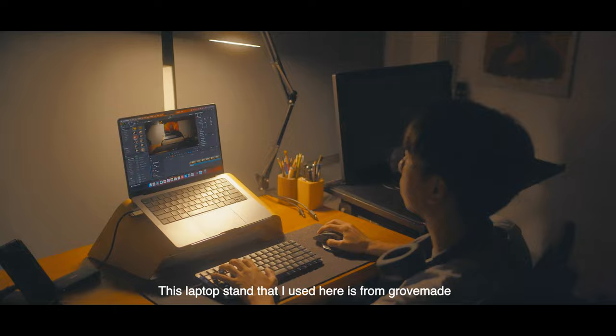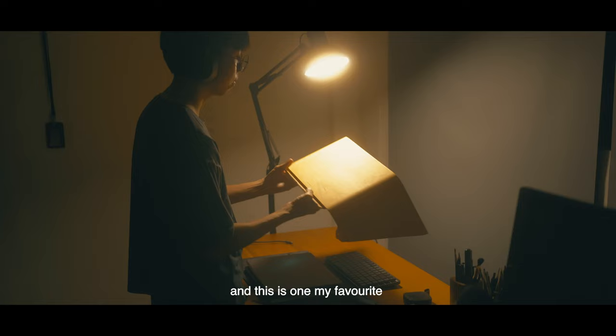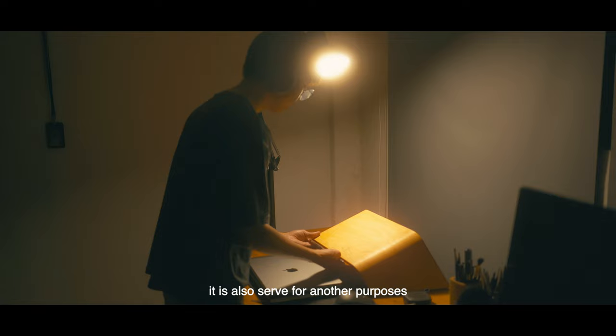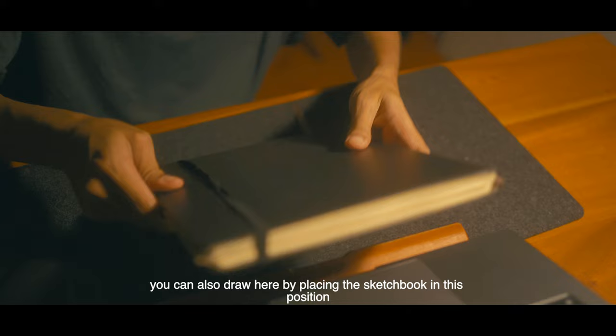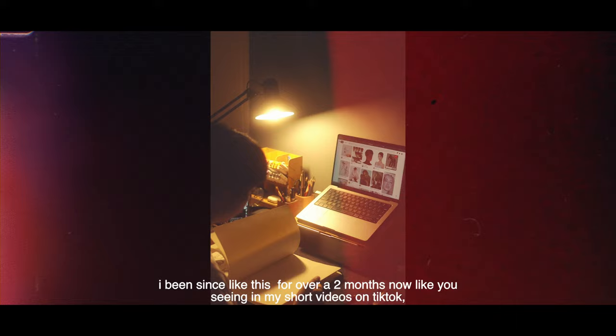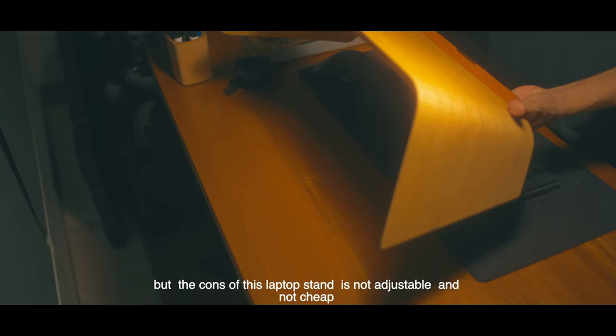This laptop stand that I use here is from GrooveMade, which is the sponsor of this video. I've been using this laptop stand for over half a year now, and this is one of my favorites because it also serves another purpose. You can also draw here by placing the sketchbook in this position, so that in front of me is my laptop and my reference for my drawing. I've been doing it like this for over two months now, like you've seen in my short videos on TikTok.